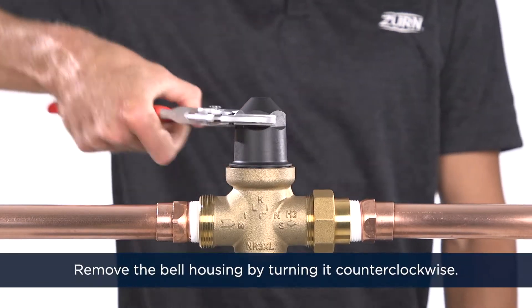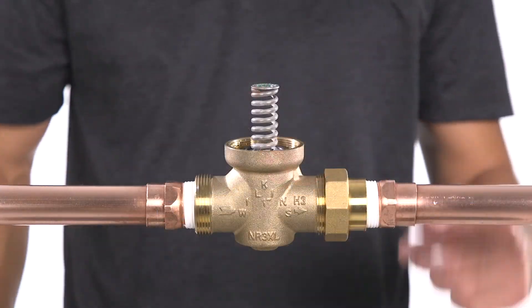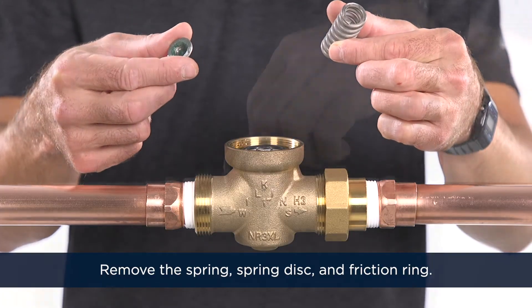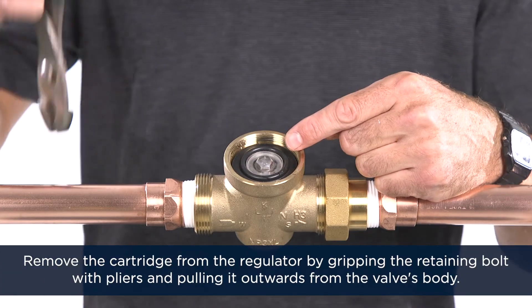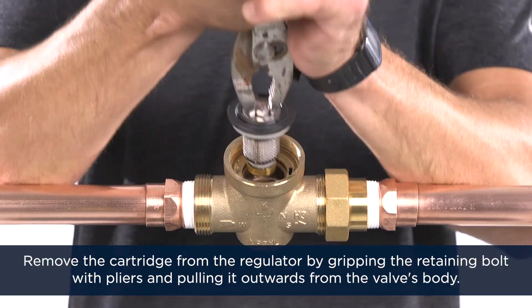Using a wrench, remove the bell housing by turning it counterclockwise. Remove the spring, spring disc, and the friction ring. Remove the cartridge from the regulator by gripping the retaining bolt with pliers and pulling it outwards from the valve's body.